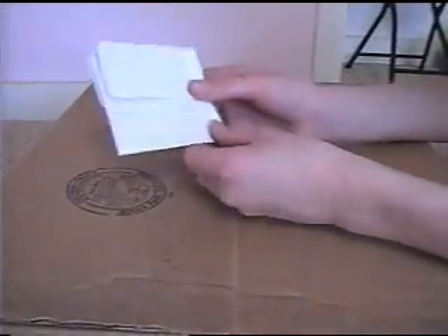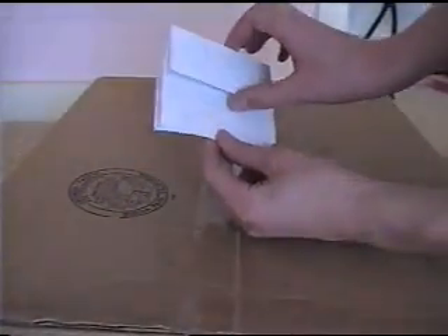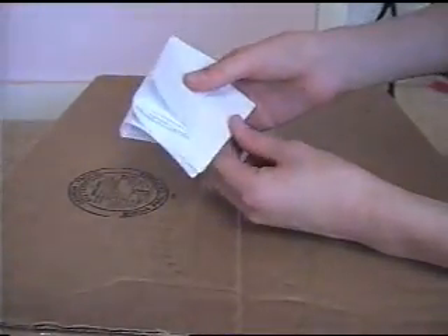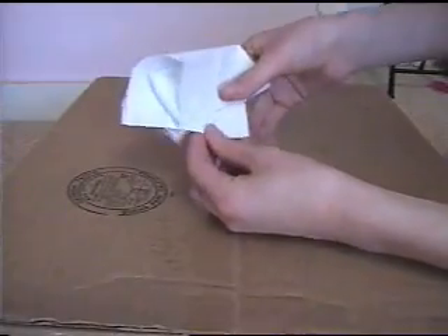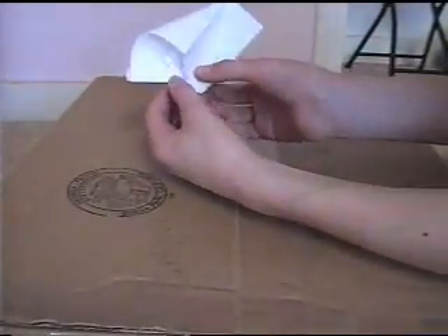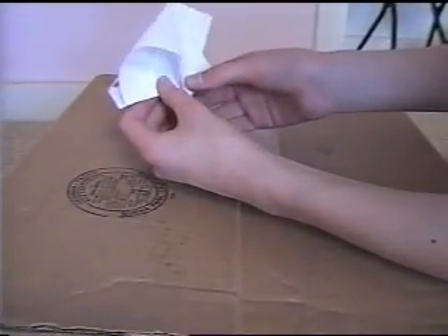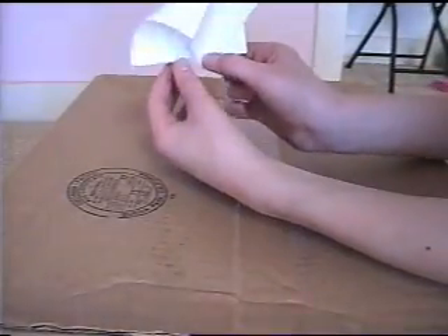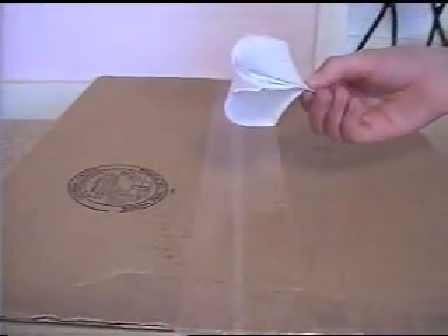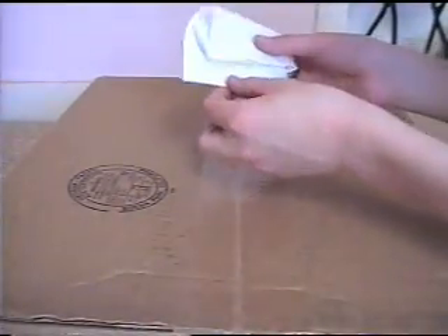When you have it like this, you want to hold it so the thick part is on top. Then what you do is it kind of slides like this — it slides like that — so you want to slide it down like this and then hold it about right there so it kind of looks like this.